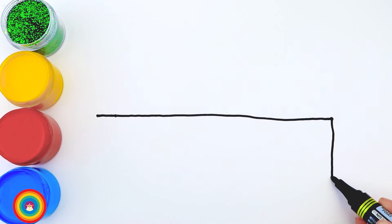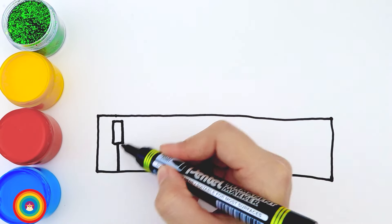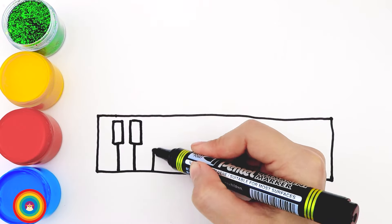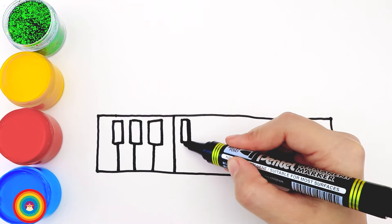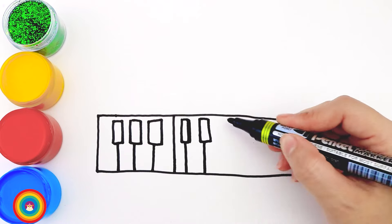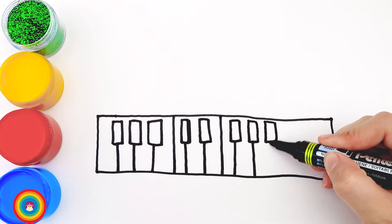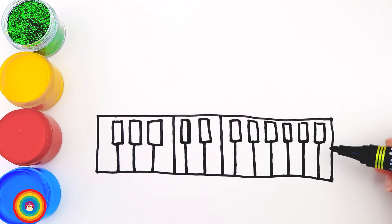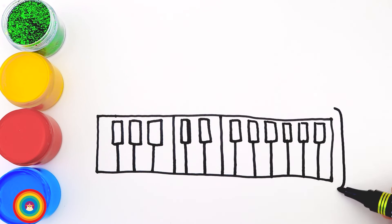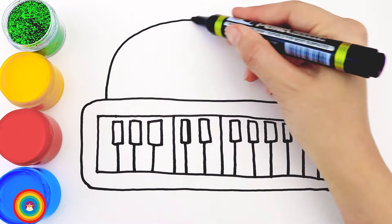Today I will show you how to draw a piano. Start with a long rectangle — that's the keyboard. And now let's add a lot of keys on it. As you can see on a normal piano, we have black keys which are on top, and white keys which are longer. When you finish, let's draw a bigger rectangle around it and then a half big circle on top.